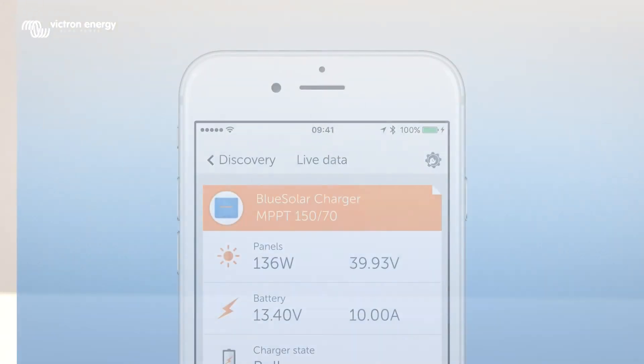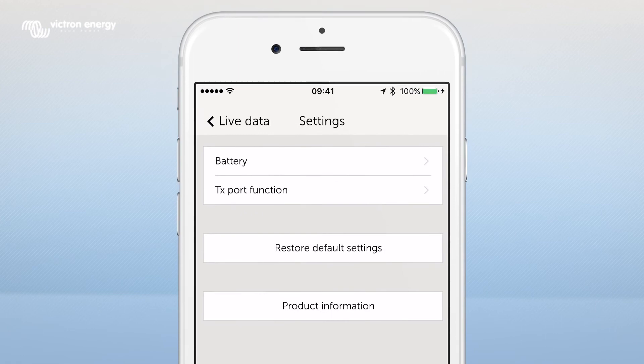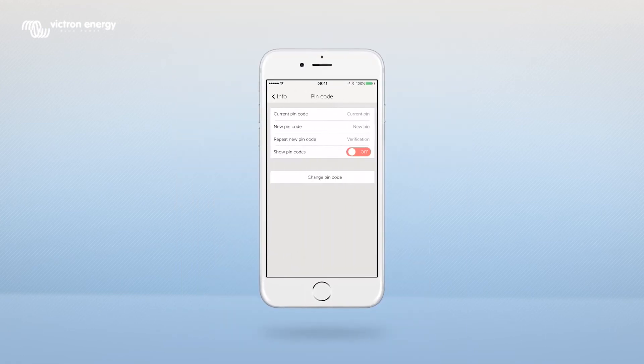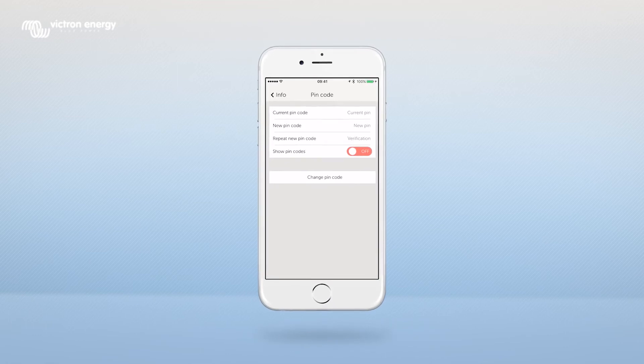You can change the PIN code by pressing the Settings icon, then Product Information, and then Change PIN code. Please note that the PIN code should consist of 6 digits.